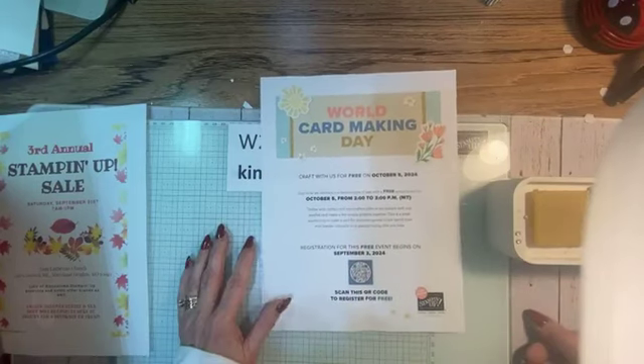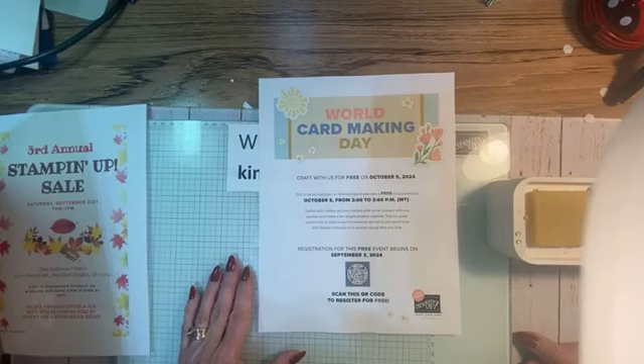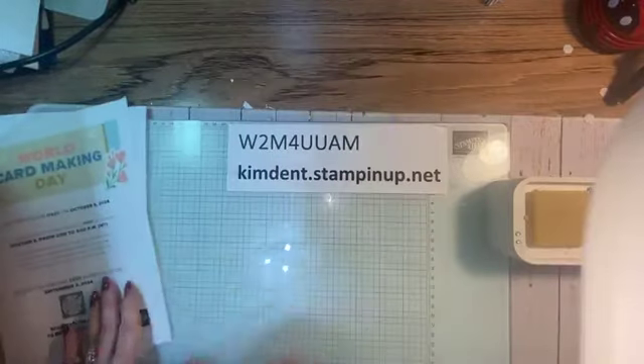Can you all believe our sweet little baby is going to be one on October 6th? Didn't the year fly by? Oh my goodness, it's just amazing.